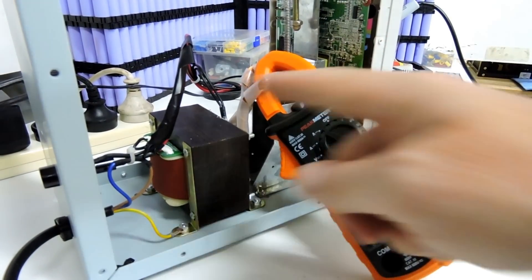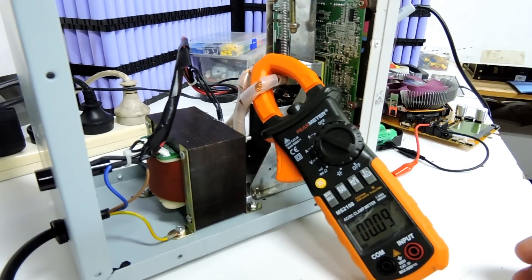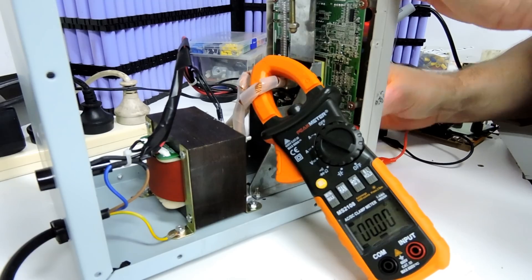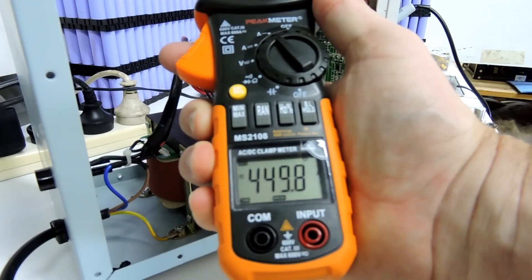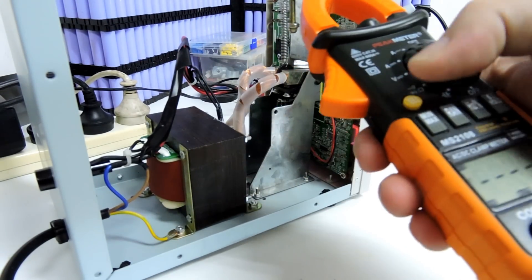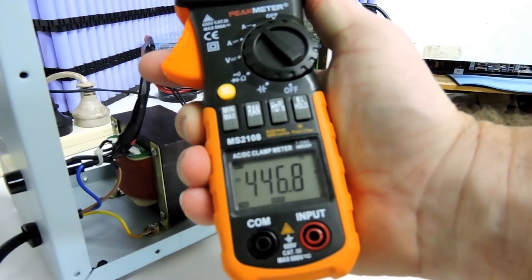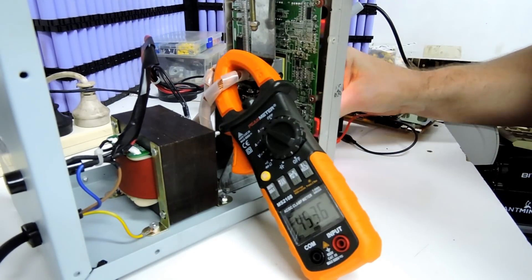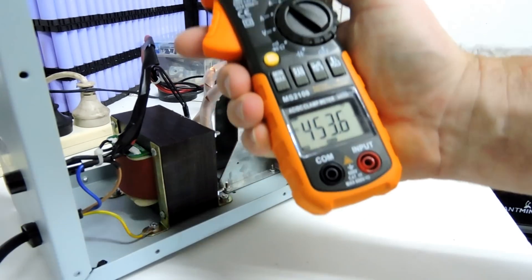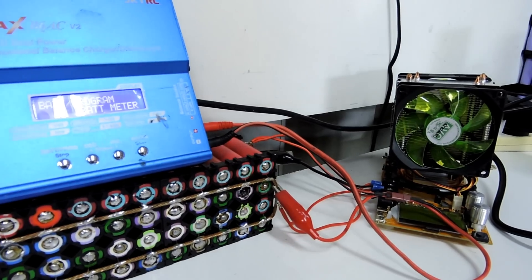We hit min/max to record it, then hit select to zero it out. Let's try a couple of spot welds — we get 449 amps. Clear it out: 446.8 amps. One more for consistency — 453.6 amps. So we're getting consistent readings around 450 amps on the spot welder.